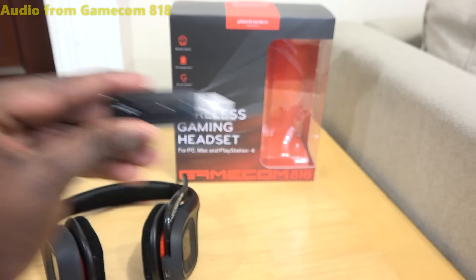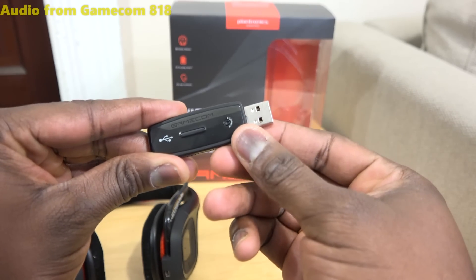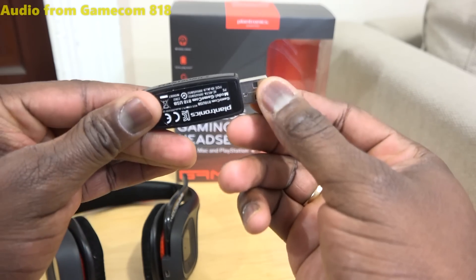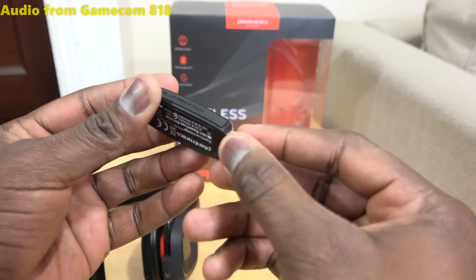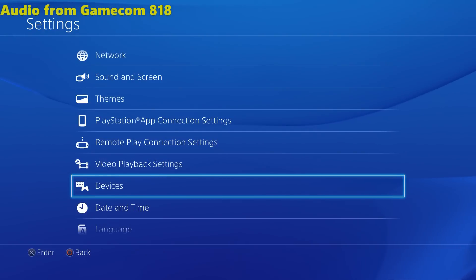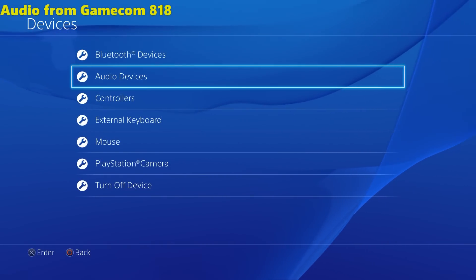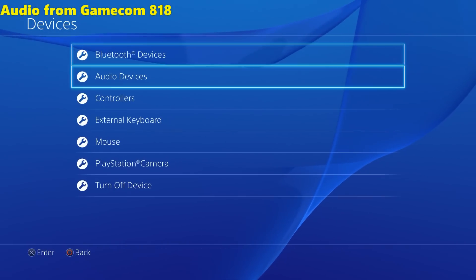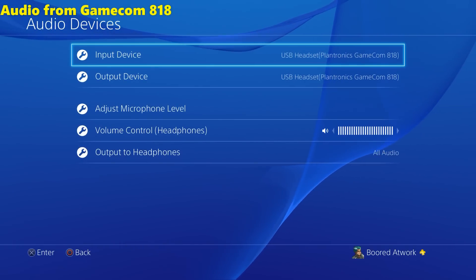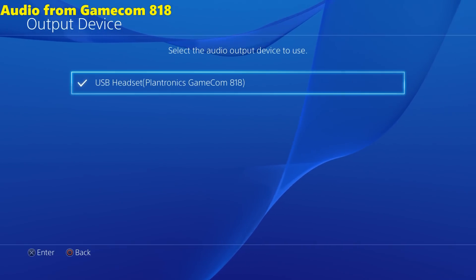For PS4 connections, on the PC it's pretty easy — just plug it in and the drivers will update. For your PS4 there are a couple of things you need to do. Plug it in, make sure you push it all the way through, then go into Settings, then Devices, then Audio — not Bluetooth devices, because Bluetooth devices only shows your DualShock 4. Go into Audio Devices and you'll see your Plantronics 818 show up as a USB input device as well as an output device.